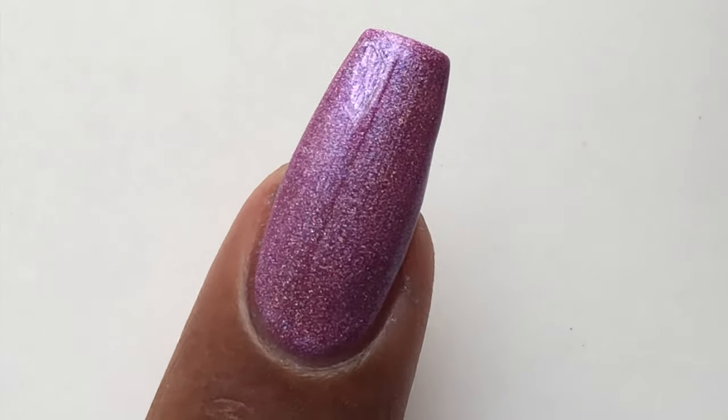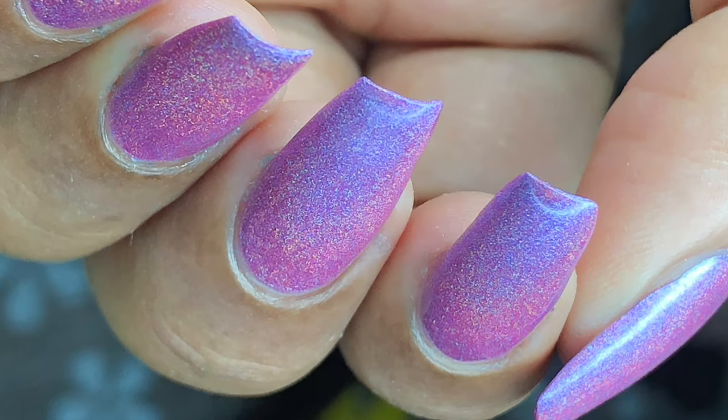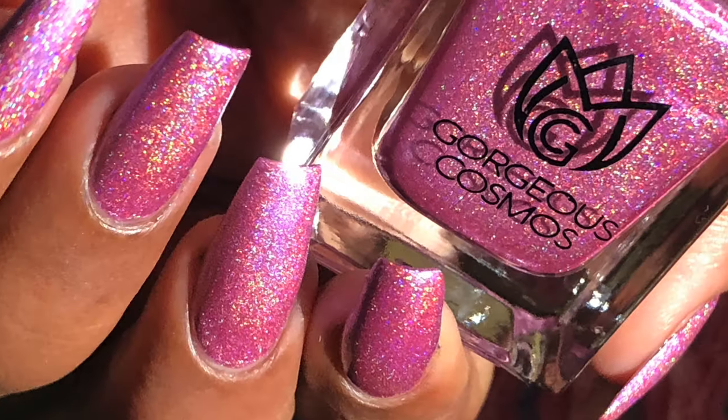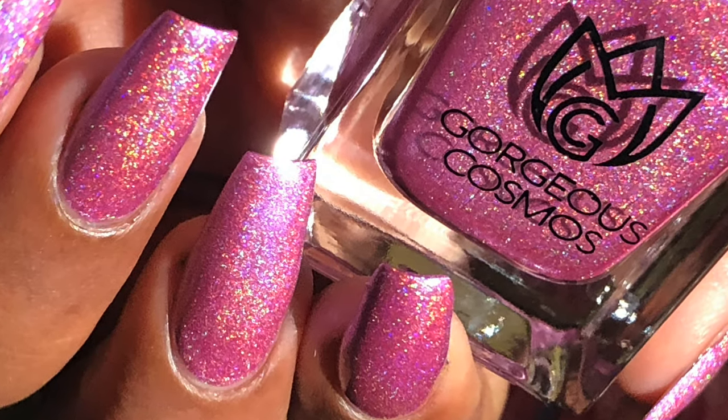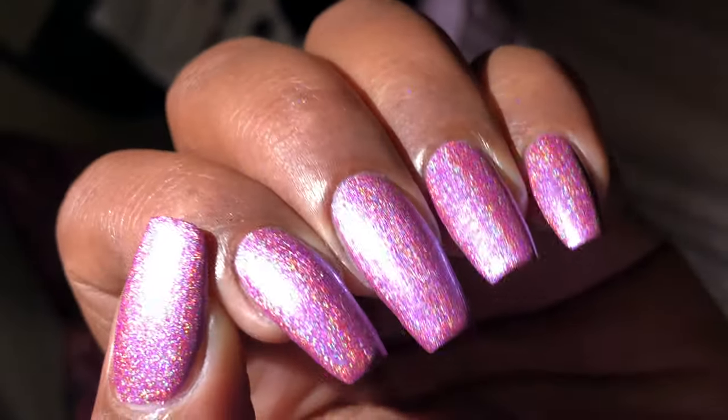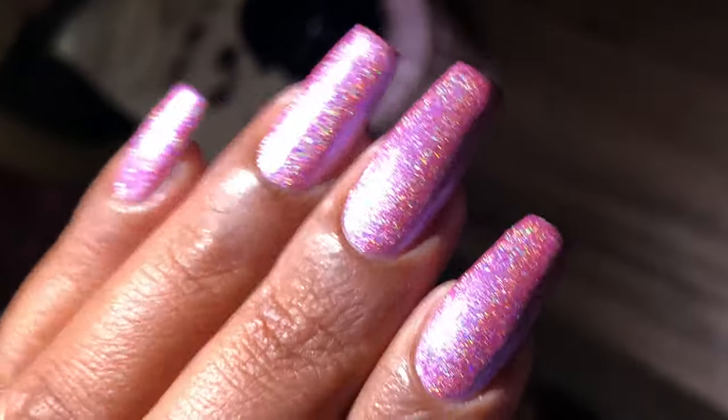Also, these polishes are fast drying — it takes only 5 to 10 minutes to completely dry, then you can start with nail art or anything. And this is how it looks. I just loved it! Which one is your favorite? Let me know in the comment section once we are done with all the polishes.